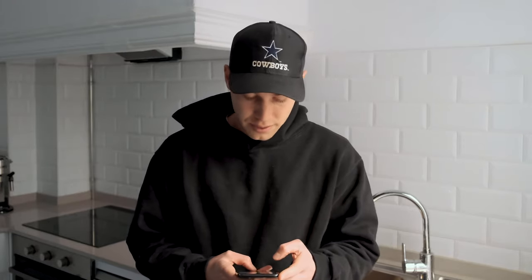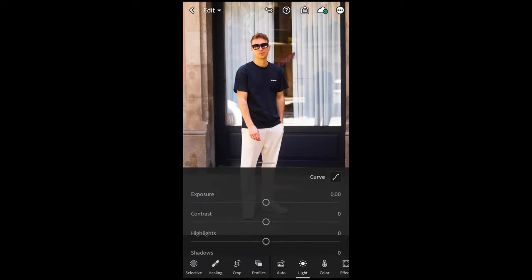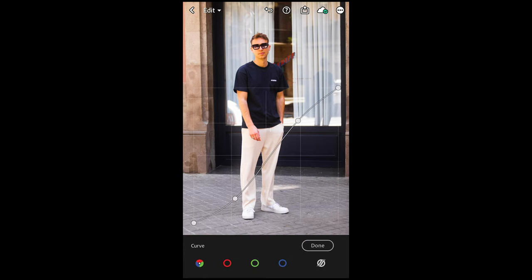Now let's jump right into the free Lightroom app and I'll show you how I created this look. So the first thing we're going to do is open the picture in the free Lightroom app. This was the original picture, and then we go to Lights and Curve on the upper right side. Here I've just created a really simple S-curve — so the shadows on the bottom left we're going to pull them down a little bit, and increase the highlights on the upper right side just to create more contrast.